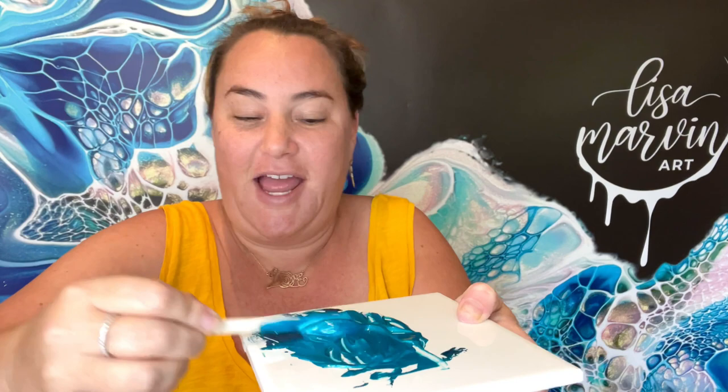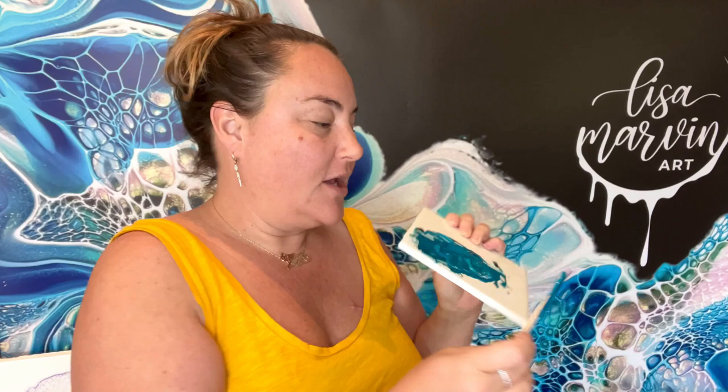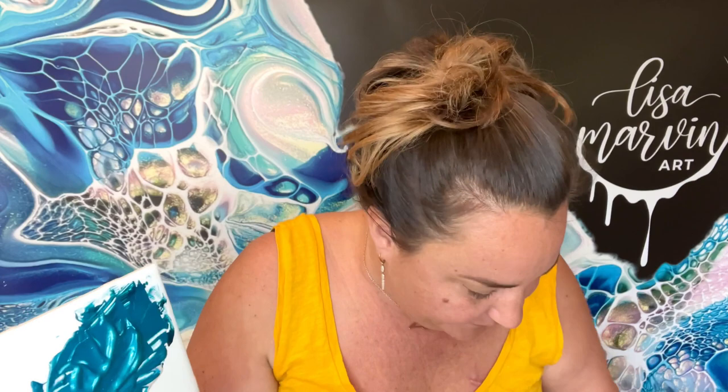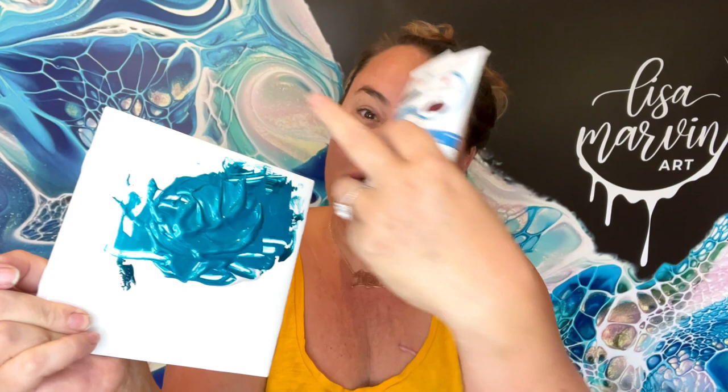Look at this color I just made! Chris is here — Chris, look at this color. Chris agrees. OMG, I have to use this right now. We're going to do it. I was thinking of using the maroon and the violet too. My idea originally was to actually do a full background with this. Should I be crazy? Okay, we're going to do it and I'll mix up some other things.